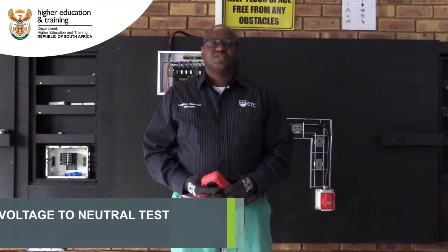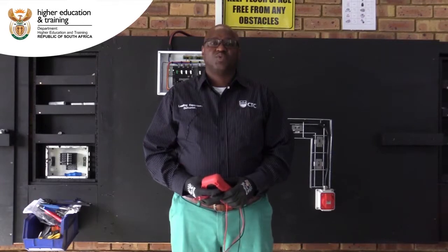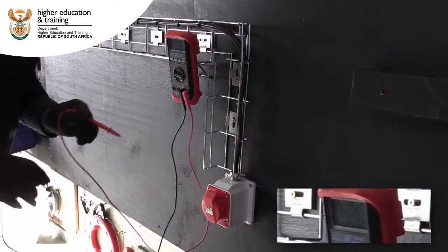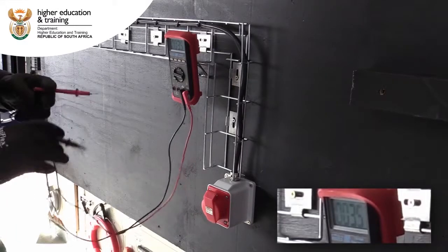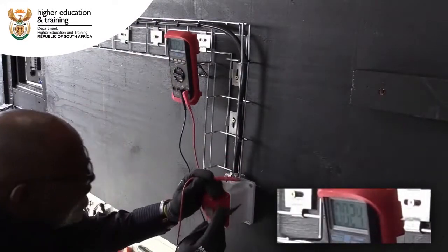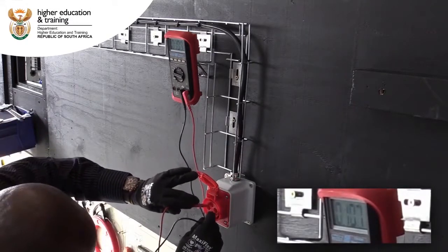Our next test is the voltage to neutral test, so we will be testing between the lines and the neutral on our socket outlet. We'll be testing between neutral and earth, and since we've got an earth, we'll be testing the live lines.